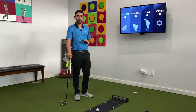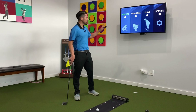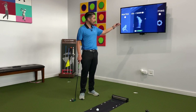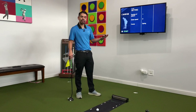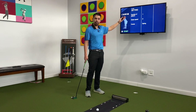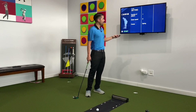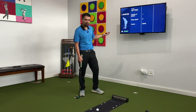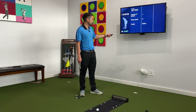The other option with X-Putt is the ability to go into play mode. You can play nine holes either by yourself or with buddies. You can enter the number of players, adjust the green speed, and there are four golf courses available right now. Let's press start.